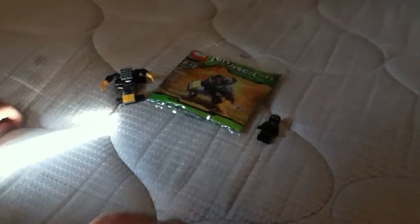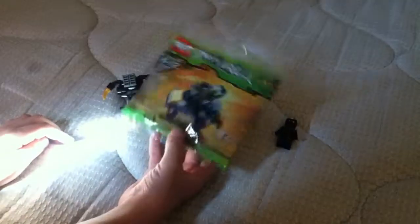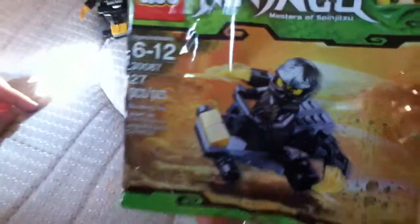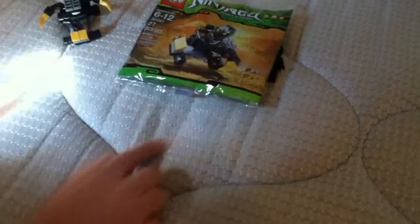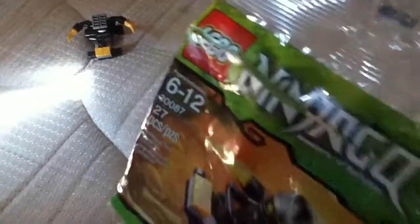Hello YouTube, this is a review from Daniel, and it's a review of the Kohl's Mini car. It doesn't really have a name but I'm still in it. It's got 27 pieces and the number is 30087 and it's 46312. It's Masters of Spinjitzu, as you can see there. I thought it was Rise of the Snakes because of the Grand Ninja, but you can see the Lego symbol on there.